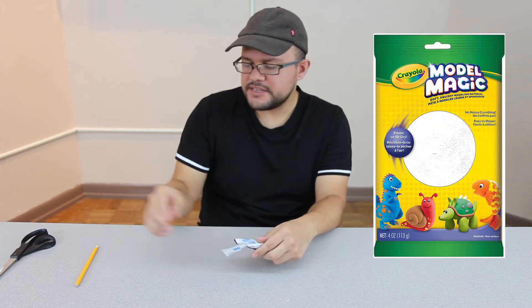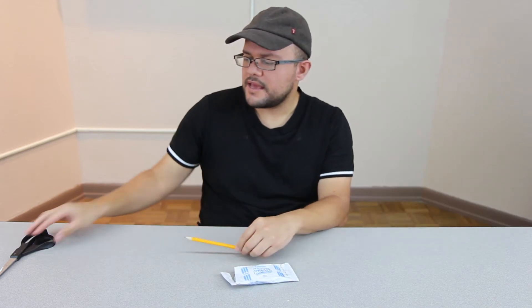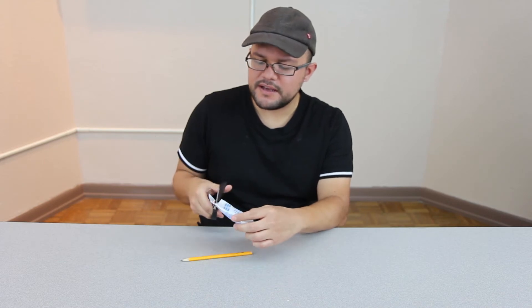Hello, I'm Eugene Solis and we're making a shark today out of clay using Crayola Model Magic. It's a pretty easy project. You're going to be getting a packet of this and you need a pencil and a pair of scissors. Go ahead and cut the pack open.